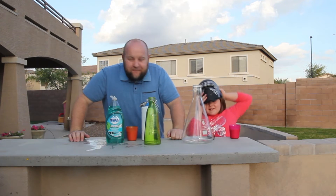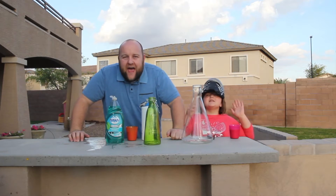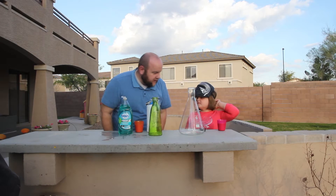Fun awesome ninjas, we are here doing a fun exciting experiment. We're gonna be making elephant toothpaste. Where's the food coloring? We don't have food coloring.